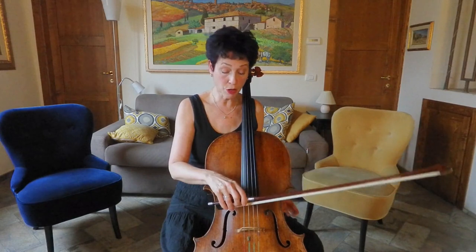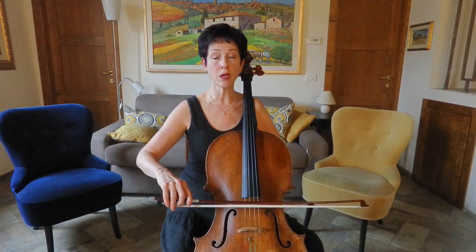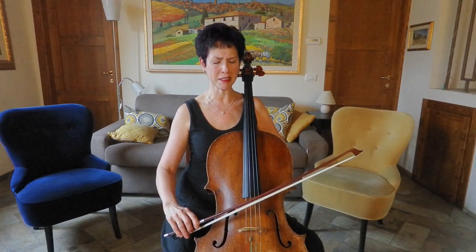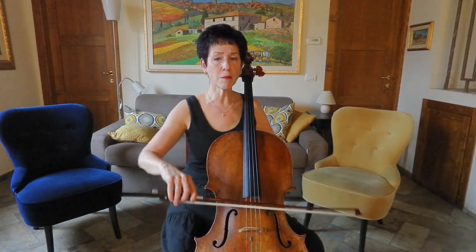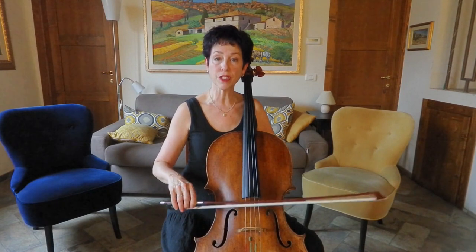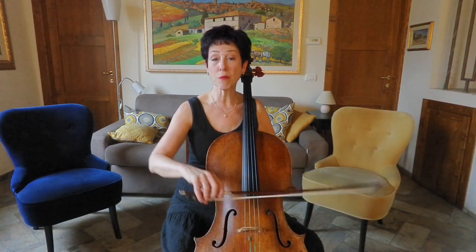One easy way to practice this bow angling — really for all levels, because even advanced players sometimes have trouble getting cleanly from string to string — is to put your bow somewhere, put yourself in the middle of the bow, turn on a zoom window or get out a camera, and look: okay, that's straight. If I go down to the C string and angle it down, that doesn't look straight. What do I need to do to be straight on the C, straight on the G, straight on the D? Adjust your arm — your hand sometimes needs to go forward or back, elbow up or down — and work on where straight is on all the different strings. It's a silent exercise: where is straight at the frog, so that as you're changing strings, you have a sense of where your bow needs to go to be in the correct lane for each string.